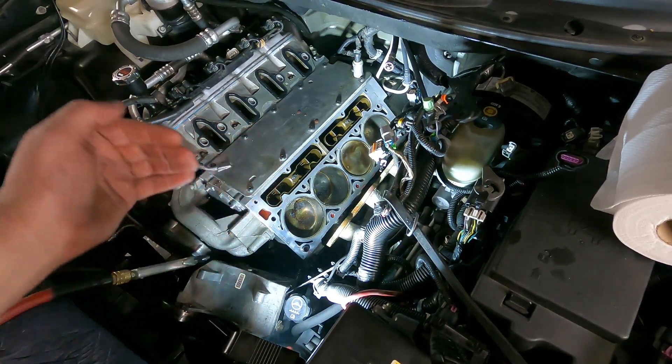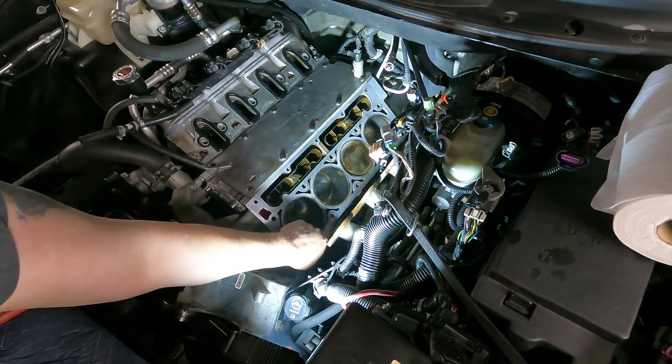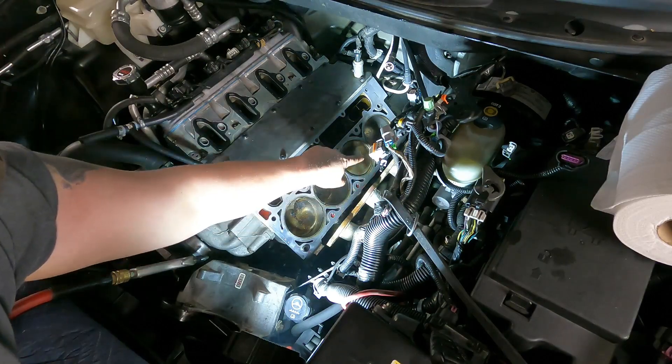Even though I drained the coolant out of the engine, there's always some left in the head. When you loosen the head bolts, you can see that these lower cylinder head bolt holes are completely full of coolant. The problem with that is when you put your bolts back in, if there's any fluid in there, you run the risk of almost certainly hydrolocking the bolt hole and cracking the block.